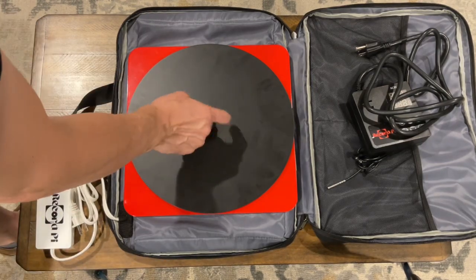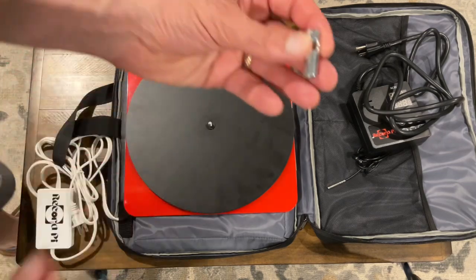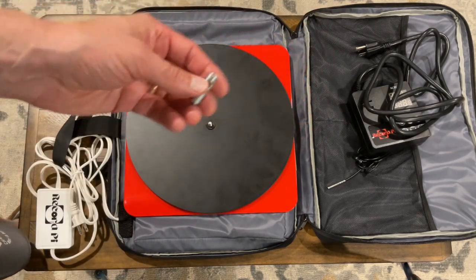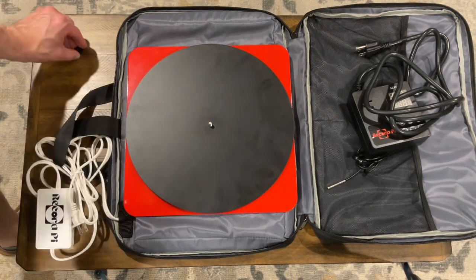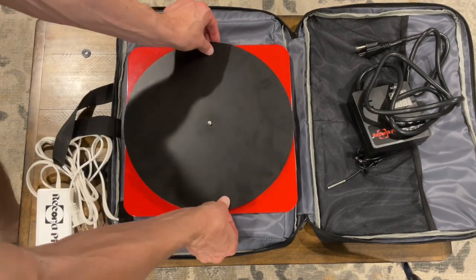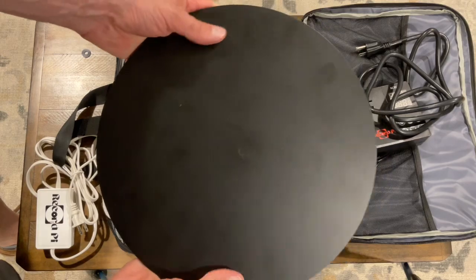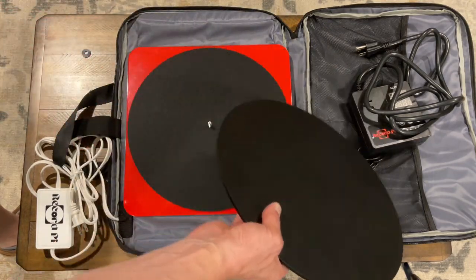We have the heavy metal part of the device here. A lot of people who have reviewed this complain about the off-center wing nut — I agree, why didn't they just do a regular wing nut? This thing doesn't go on and off that easy. You pull off the wing nut, there's a little plastic washer, then the top plate which is quite heavy. Basically you're applying heat and force to flatten your record.